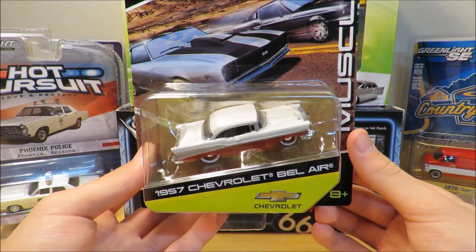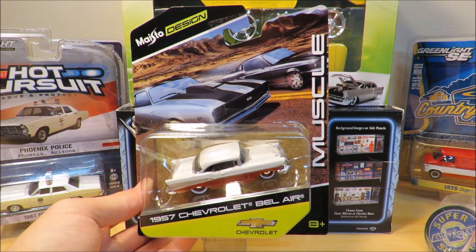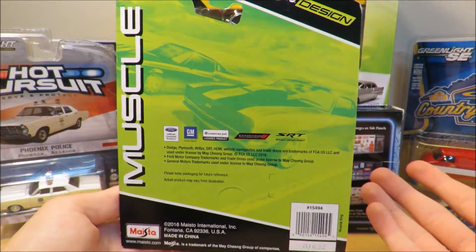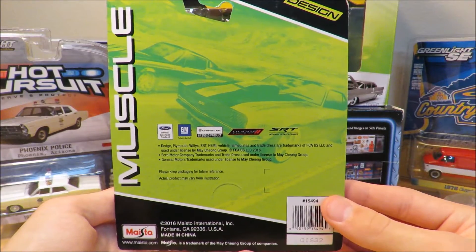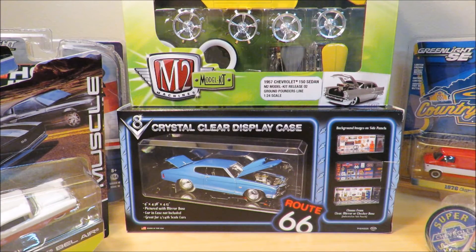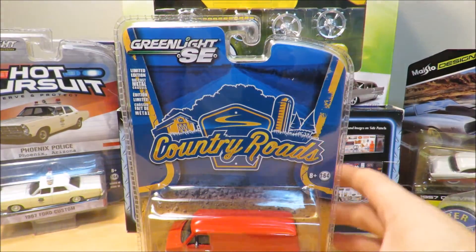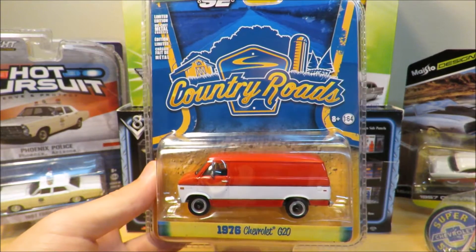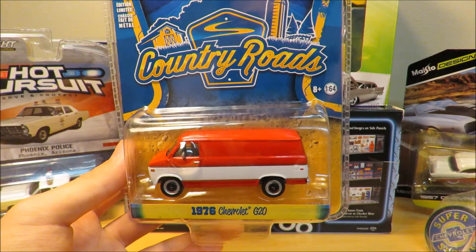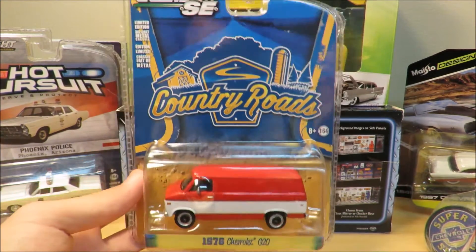I will definitely do a video on this one — it's really awesome and I can't wait. This is the second Bel-Air in the video, and there's another one coming up as a model kit. If you've seen my diecast review of the 1957 Chevrolet Bel-Air with the Alameda trailer, you know I collect a lot of them. Our fifth car is the 1976 Chevrolet G20 van — this is the van I was talking about, and it's also a Greenlight.